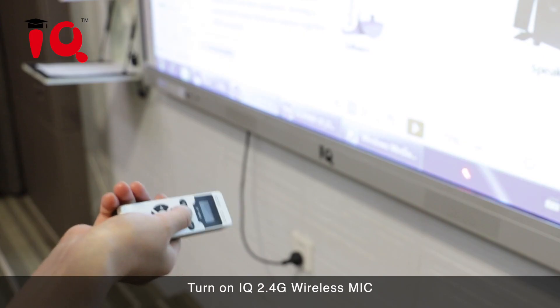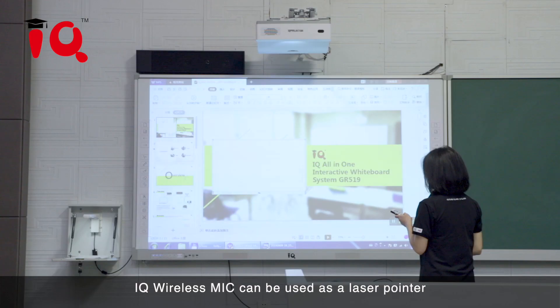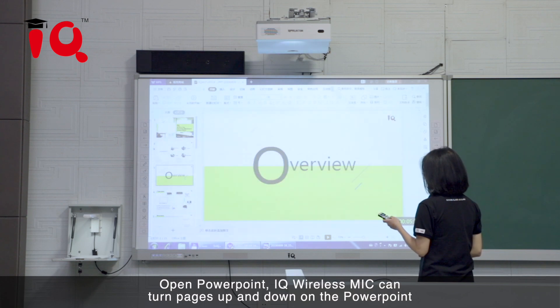Turn on the IQ 2.4G Wireless Mic. The IQ Wireless Mic can be used as a laser pointer. Open PowerPoint — the IQ Wireless Mic can turn pages up and down on the PowerPoint.